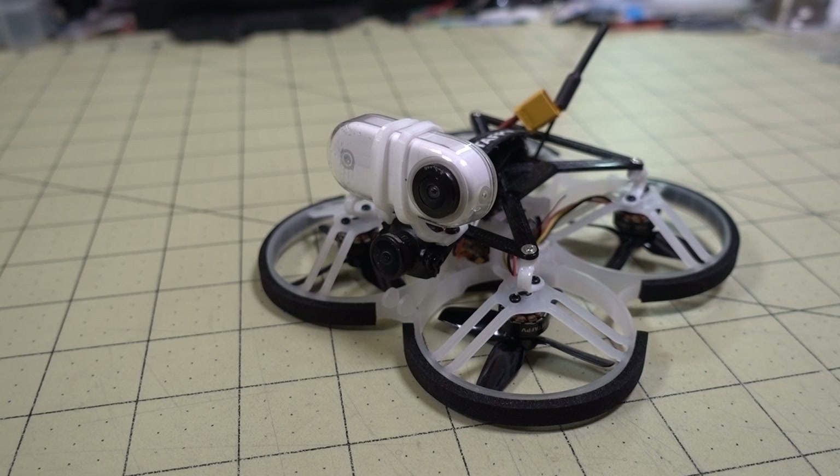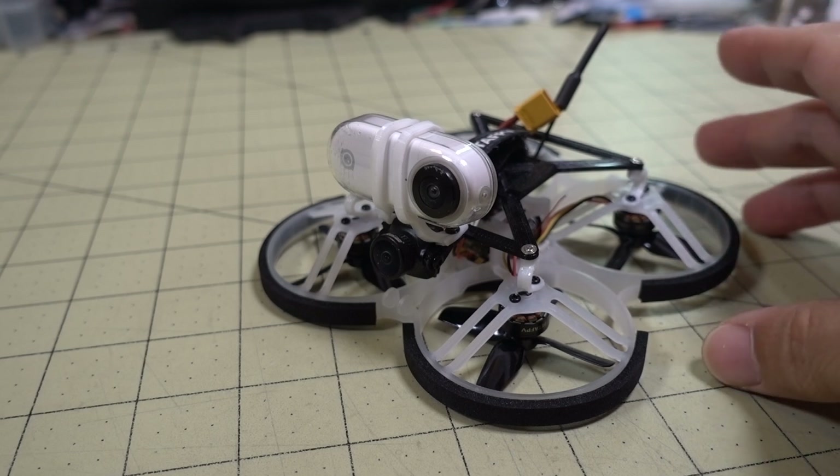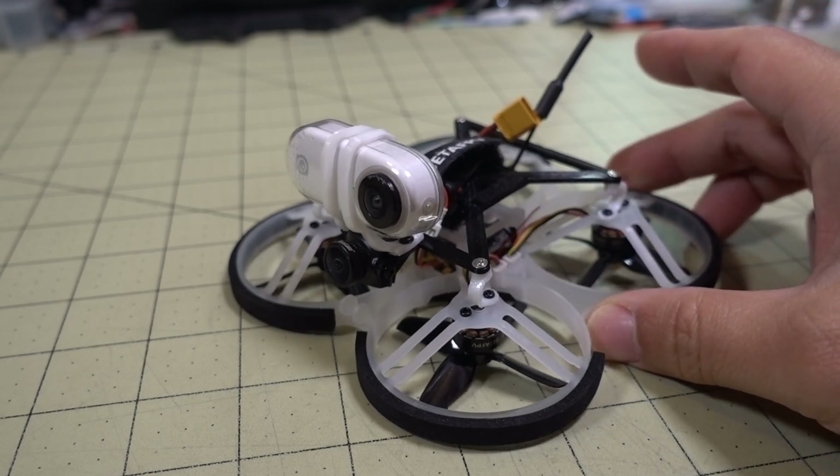All right guys, so in this video I did a little conversion of the Beta 85 Pro 2. That's more or less a 2S only whoop. This video was from a while back, maybe like six months ago.